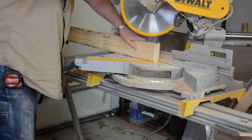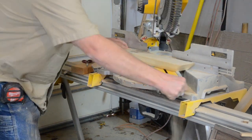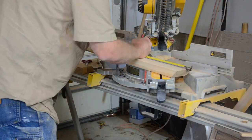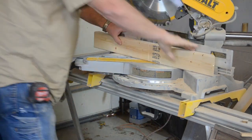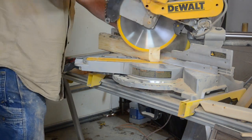First Dave started by cutting a 2x4 down for the frame. We decided to cut the corners at 45 degree angles because it would look nicer once finished. We cut two for the sides and one for the front and one for the back.